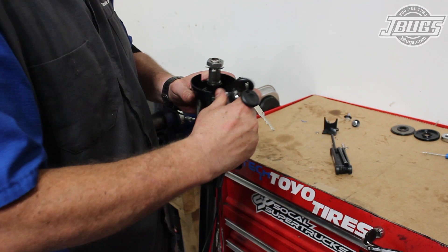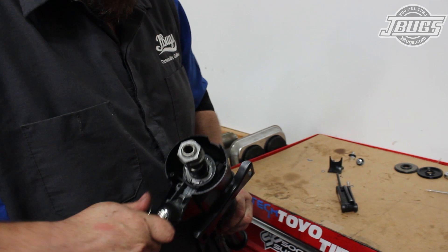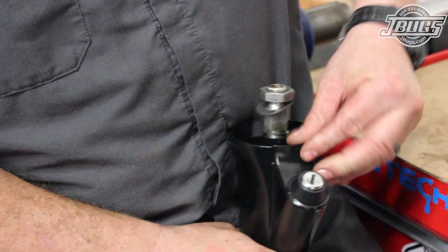Once the lock assembly is in place, we remove the key and turn the steering shaft to lock the assembly. The lock assembly trim plate is set into the housing, and the new Allen screws are threaded in to hold it and the lock assembly in place.